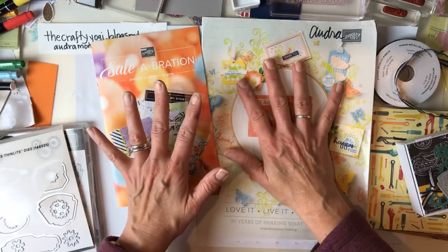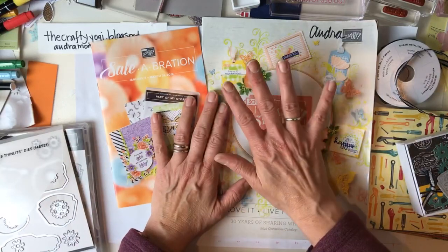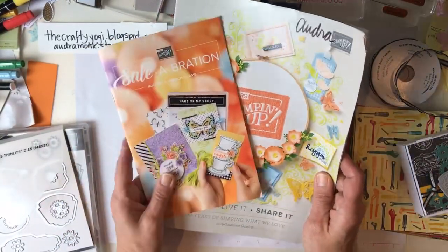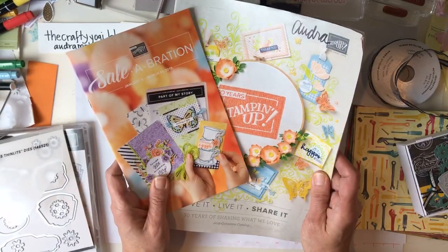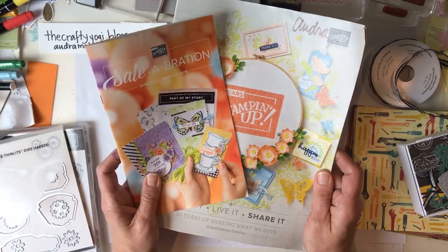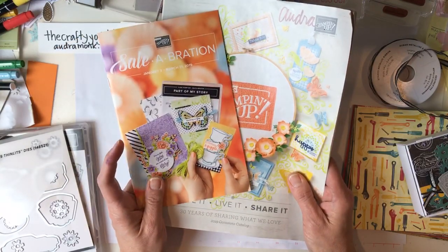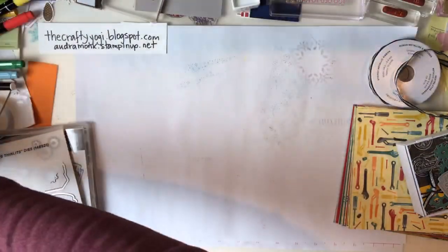I had a pre-pre-order because I went to OnStage, so I'll show you what I got, what was free, and what is new. If you need a catalog and don't have a demonstrator, contact me at audramonk@yahoo.com or message me here. If you live in the Frederick, Maryland area you can stop by and pick one up - I'm having an open house on Sunday, January 13th. Check my website for details.